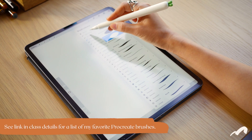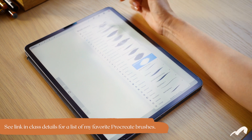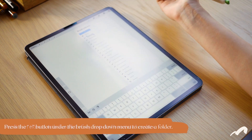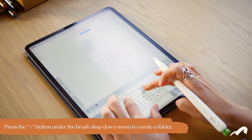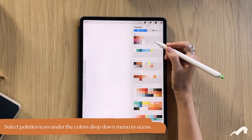As for brushes and colors, I recommend picking just a few favorite brushes and a few favorite colors to keep your experience focused. You can organize your brushes in their own brush folder by creating a new one, and you can also save your own special color palette here.